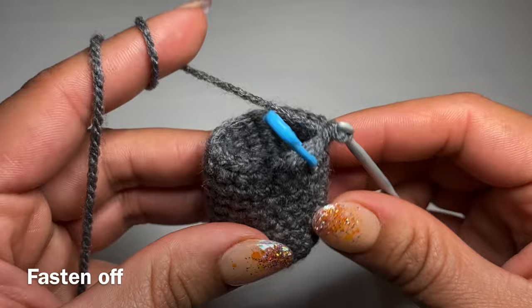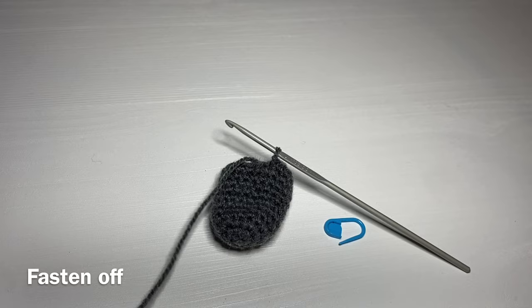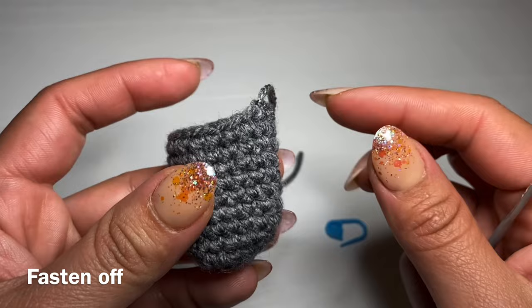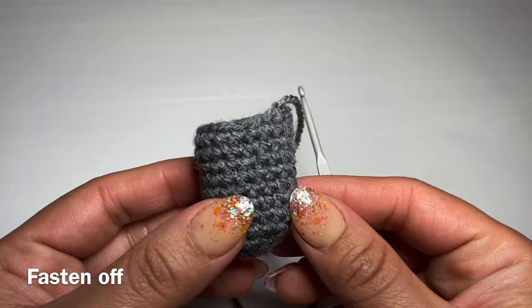Now we're going to finish off this leg by working a slip stitch in the next stitch. Slip your hook in the next stitch, pull up a loop and make this loop go through the loop already on your crochet hook. Go ahead and snip this yarn off. Now follow the same instructions and make another one of these legs — however this time you're not going to be snipping the yarn, because once you've got the other leg we're going to be connecting the two and continue working on the body.